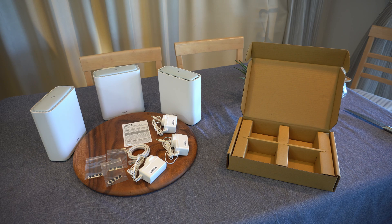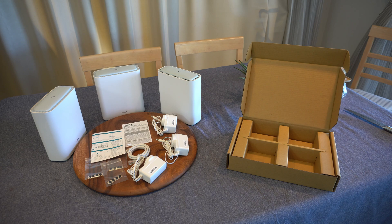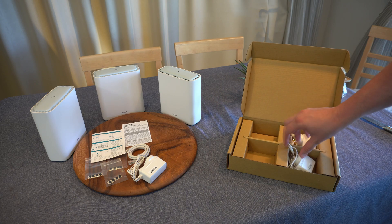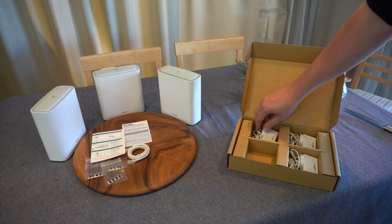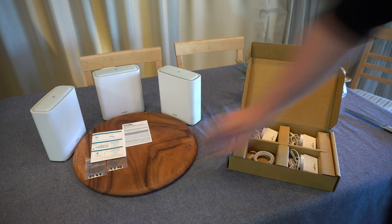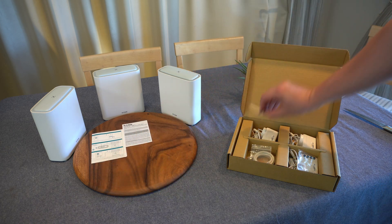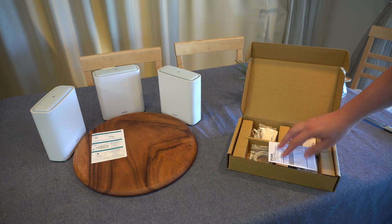So what do you actually get in the box? This is the three-pack, which means it should give you about 740 square meters of coverage in your house. Within the box you get a power cable for each of the mesh units or nodes, as well as a single Ethernet cable to allow you to connect one of them to your existing network and create that mesh network. There's also some documentation that suggests how you can connect and start the setup process.